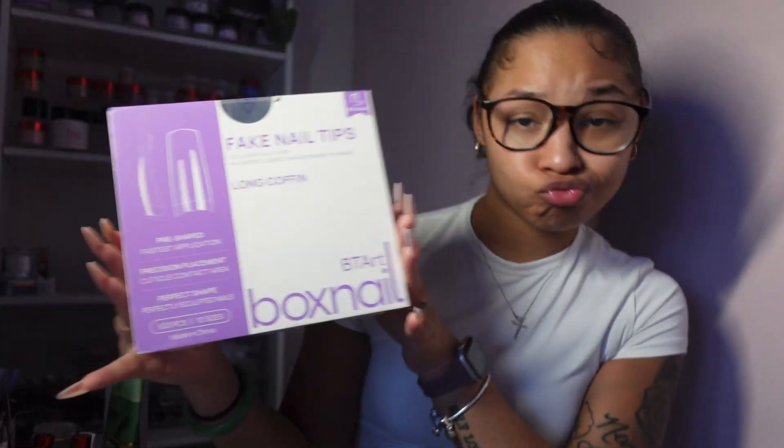These are BT Art Box nail long coffin tips — they're not really coffin, they're more like a tapered square. Highly recommend as your go-to tips.